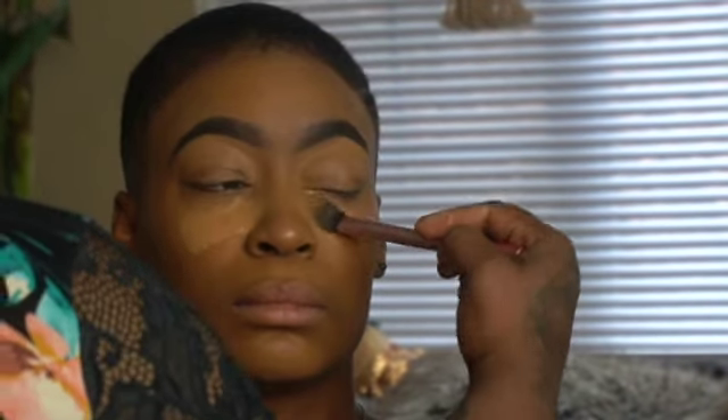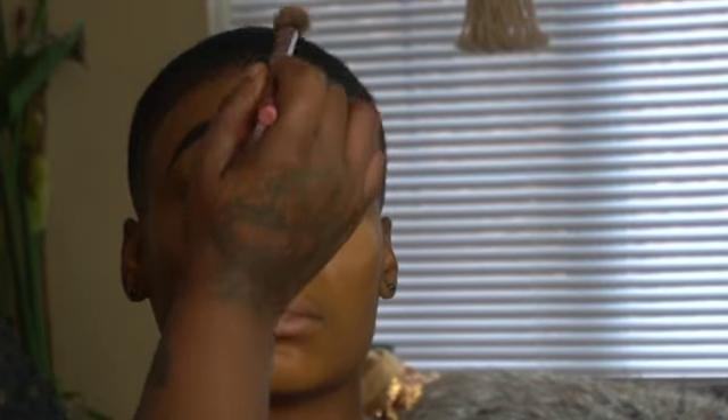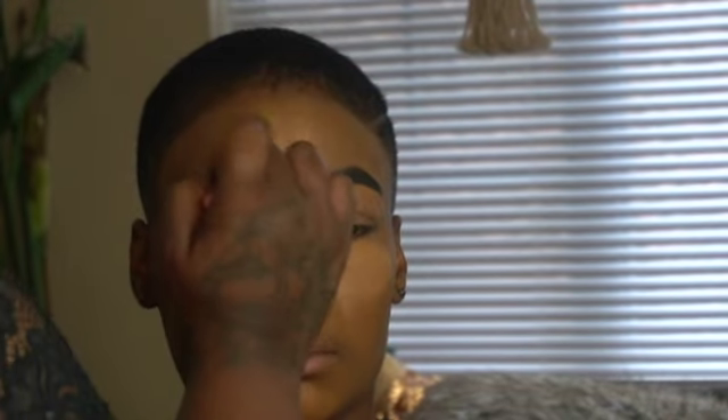Going into my Tarte concealer — Tarte is my holy grail because I like the consistency. It's not overly dewy and it blends into creases well. If you don't want creasing you need to set it. I'm patting the concealer in — tap, tap, tap. I have to tell her to relax because I think she's nervous, but she's watching a movie so we're good.